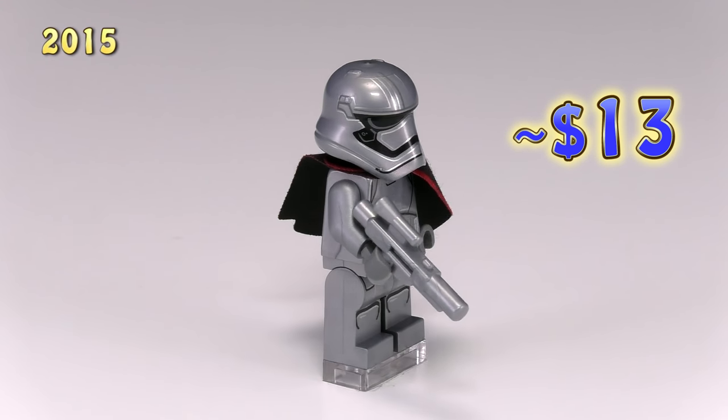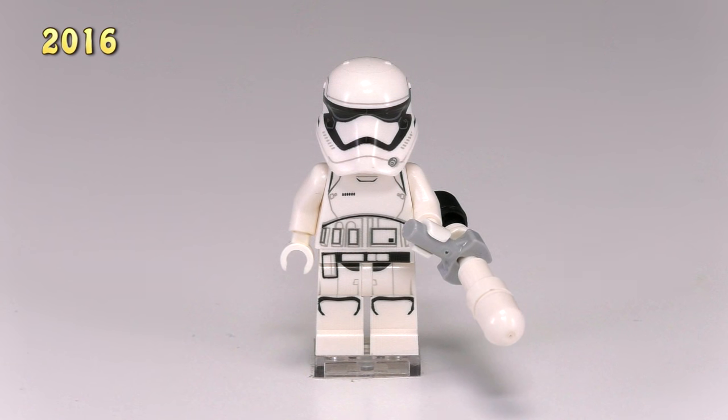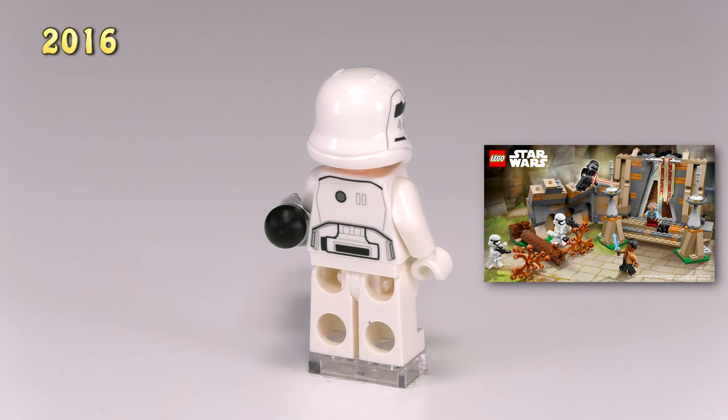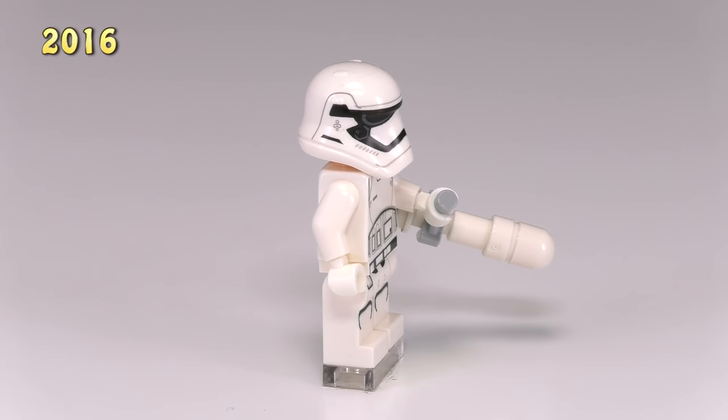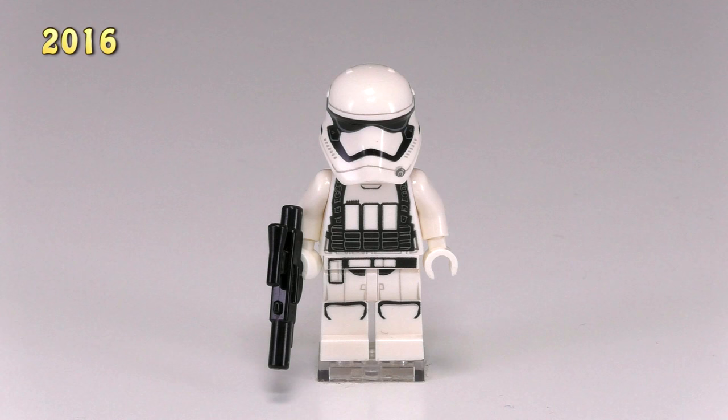Let's see the last of the new troopers for 2016. This first guy might not really count as a new minifig — he is TR-8R, or Traitor, from the Battle of Takodana set. The only thing that makes him different is his melee weapon. He's the guy that fights Finn in the Battle of Takodana — not really a new fig but his weapon makes him different enough.